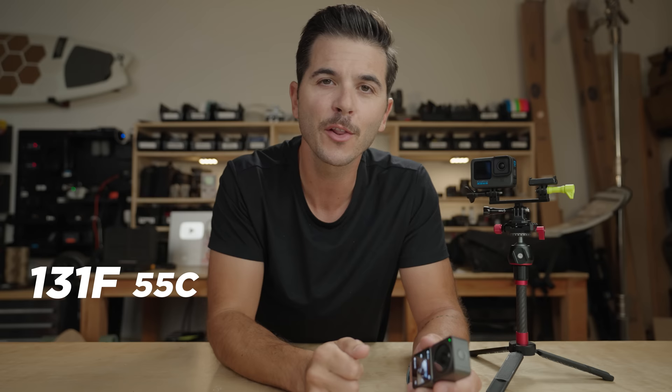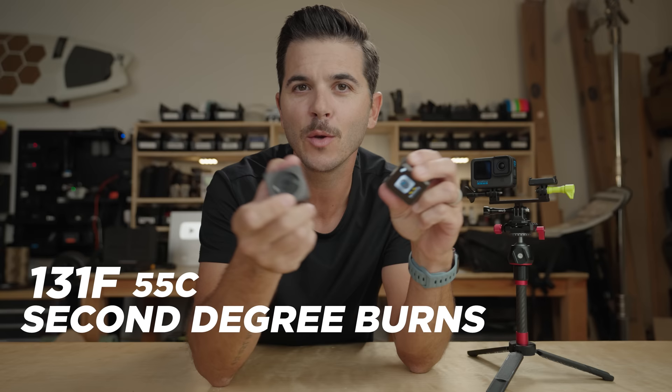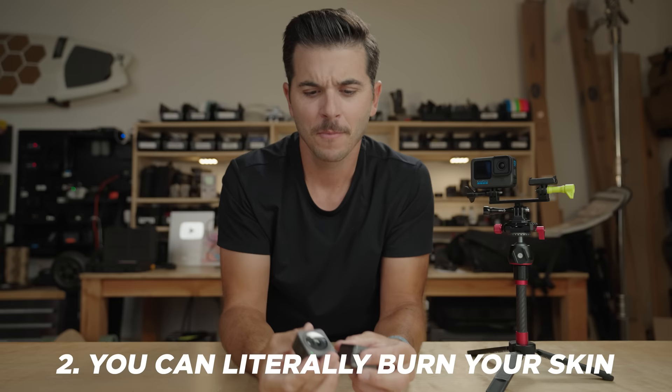I looked it up and found that at 118°F you can get first degree burns on your skin, and at 131°F you can get second degree burns. So if this camera were to overheat while you were holding it in your hand, you could actually get second degree burns. It's kind of crazy that we are allowed to have a high heat mode in the US.